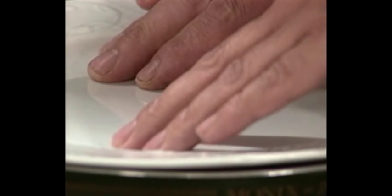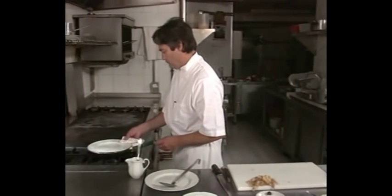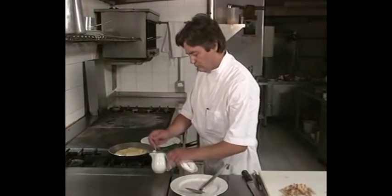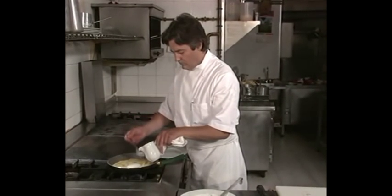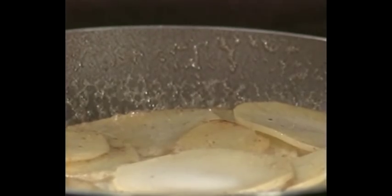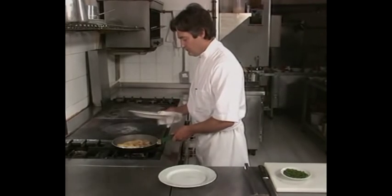Tapar la sartén y, después de 10 minutos, añadir la leche. Dejar freír en total 25 minutos en la sartén. Añadir agua si hiciera falta.